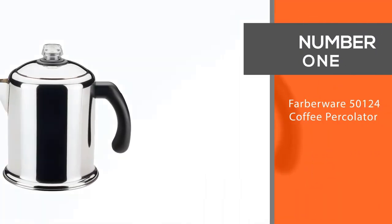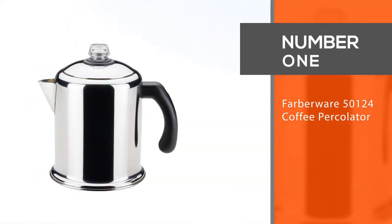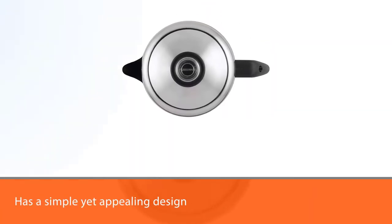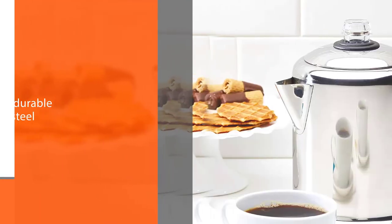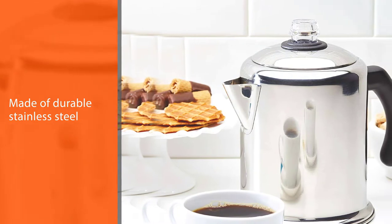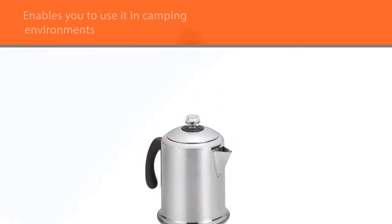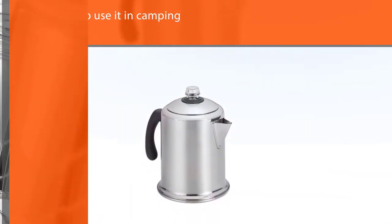Number one, most popular: the Farberware 50124 coffee percolator. The Farberware has a simple yet appealing design and is made of durable stainless steel, which will allow you to use it for years before any need for replacement arises. The stainless steel also enables you to use it in camping environments without breaking or shattering it. With all that said, we think this is the best coffee percolator for camping this year.